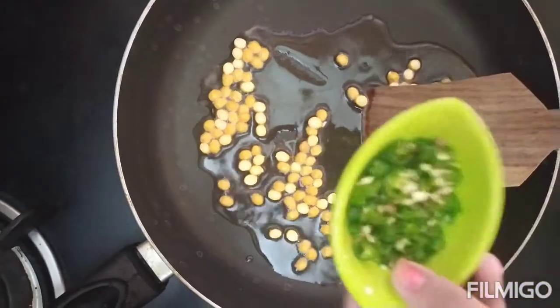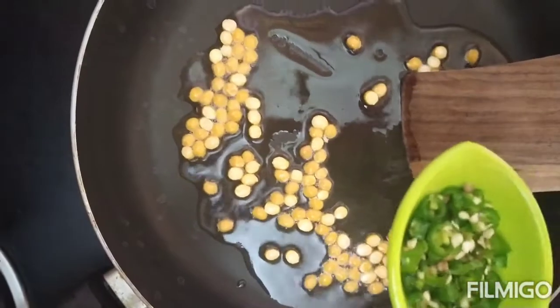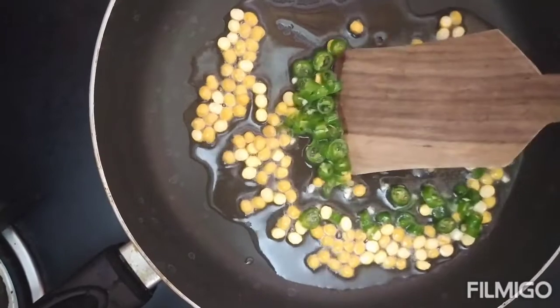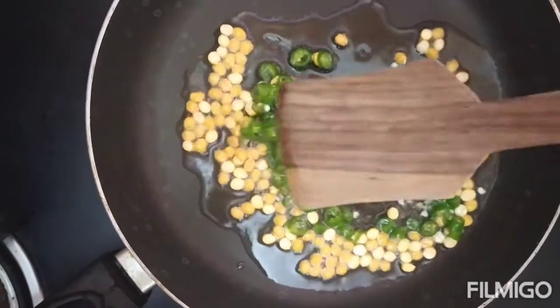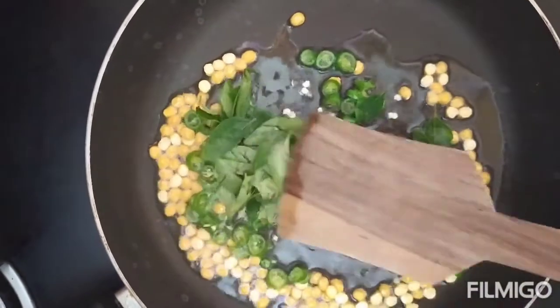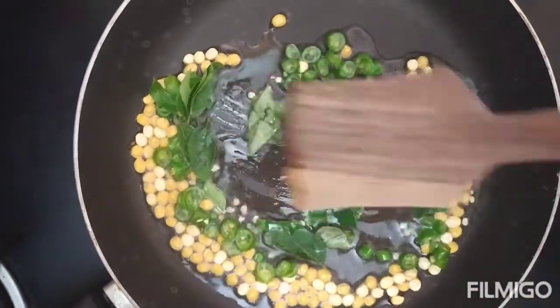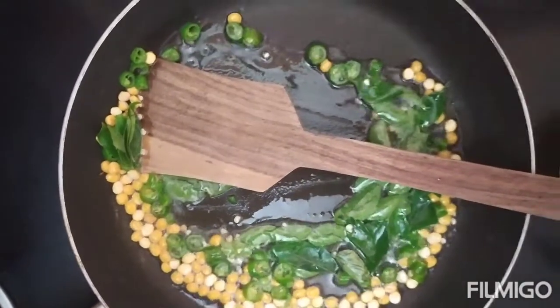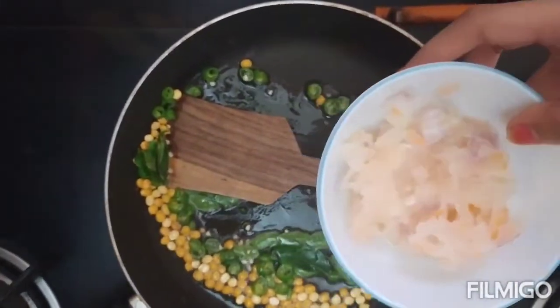Now we are going to add 2 chopped green chillies. Now let's add a few curry leaves.